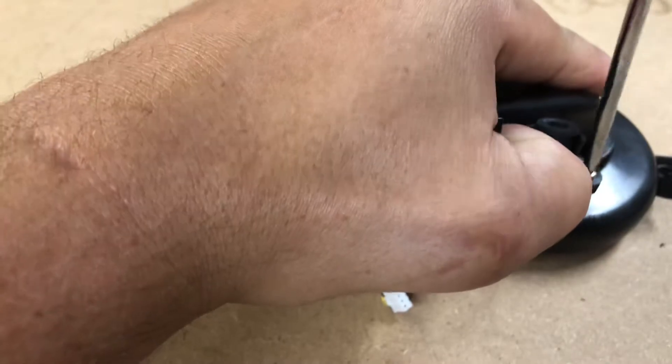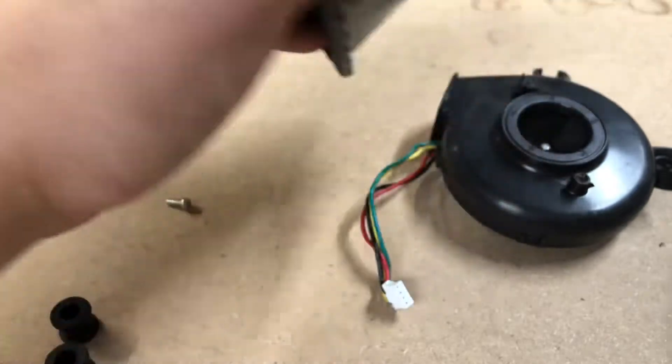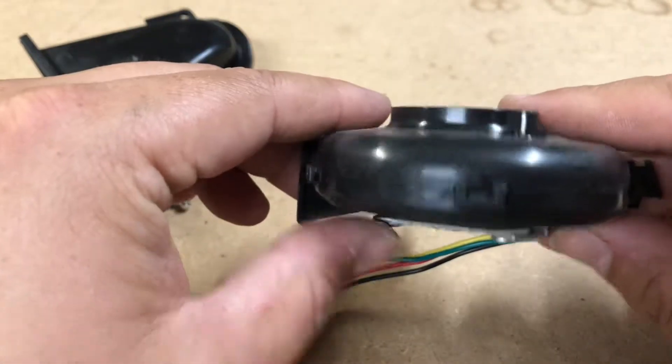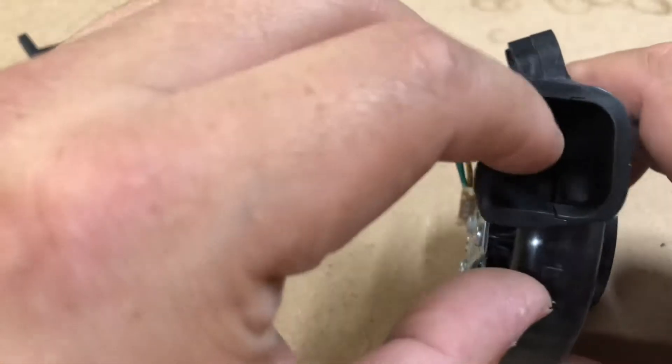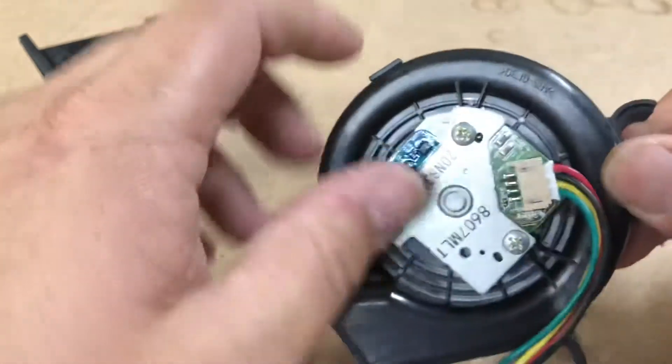I'll let you know now — those clips are probably going to break, so get some super glue. You can pretty much do everything you need to do from here. You can inspect the fins on the inside and inspect them from here, but if you need to you can open it up more. You can also take the board and the entire assembly out.